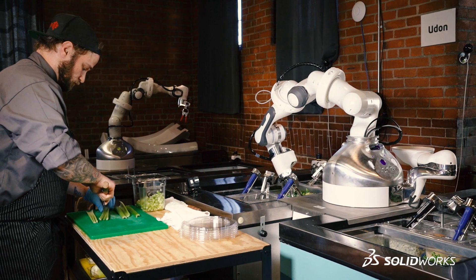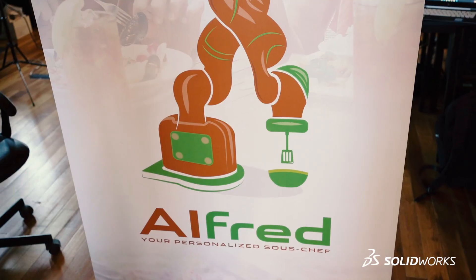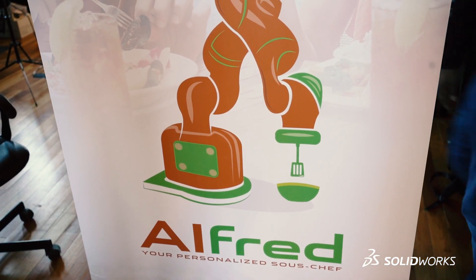Think of the robot like a tool — like Photoshop for an artist — and that's what the robot is doing for the chef. Alfred is designed to go into kitchens and boost productivity so that these restaurants can stay afloat and even exist right now.